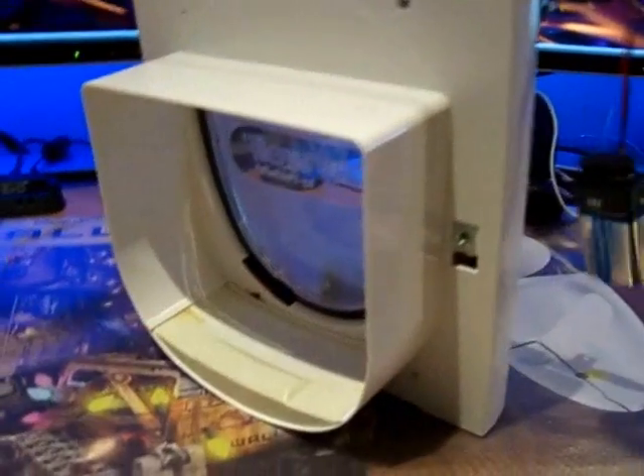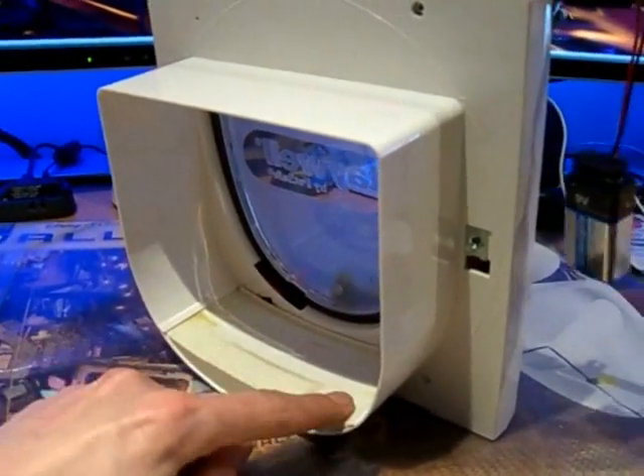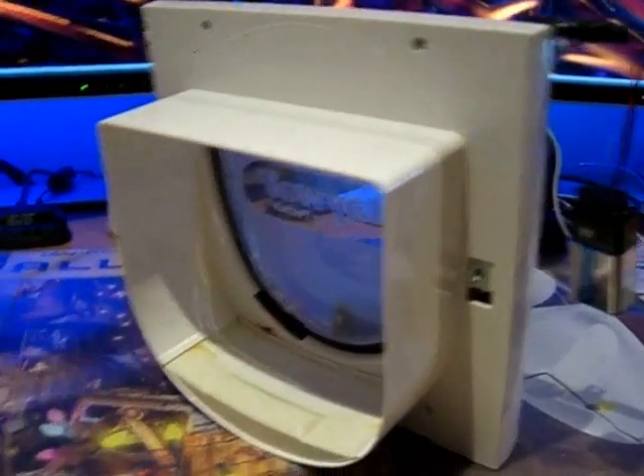I'll give you a demo here. This is simulating a cat collar. There are three reed switches here, here, and here — so if the collar's at an angle, it will still hopefully catch and let the cat in.